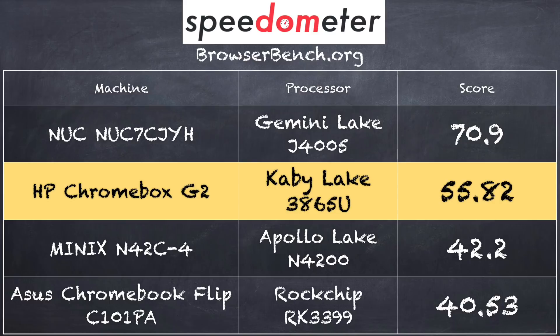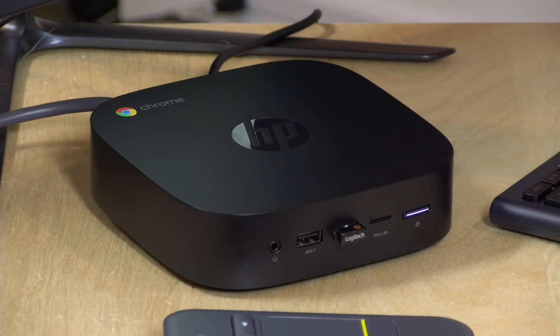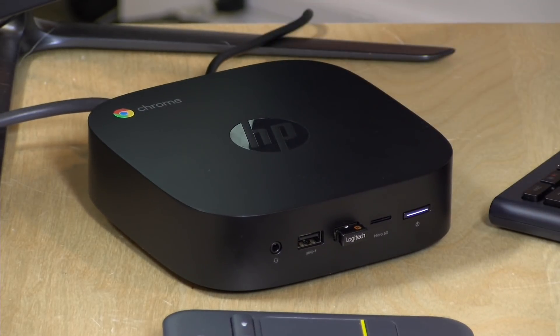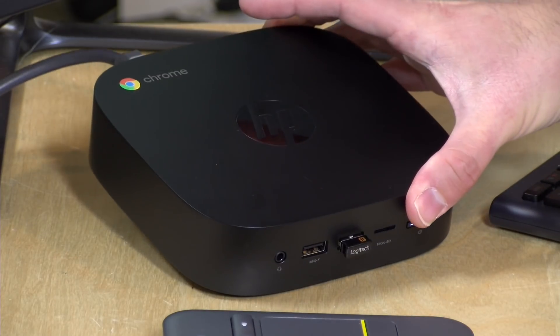Surprisingly, that score of 55.82 was lower than what we saw with an Intel NUC running the new Gemini Lake J4005 processor, which is a dual-core chip — that one came in at 70.9. Quite a difference. It's surprising because typically processors from that desktop/laptop family do better than what we see on the low-end family of chips. But apparently, at least on that benchmark, that's no longer the case. So perhaps if HP is continuing to make these Chromeboxes, they might want to look at the Gemini Lake chips — I think they're better suited for a mini PC like this one.